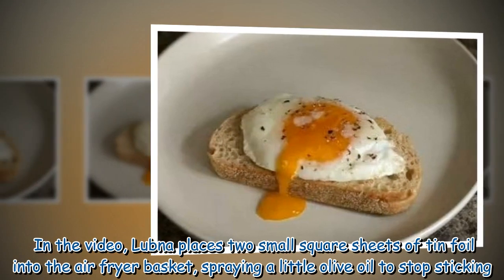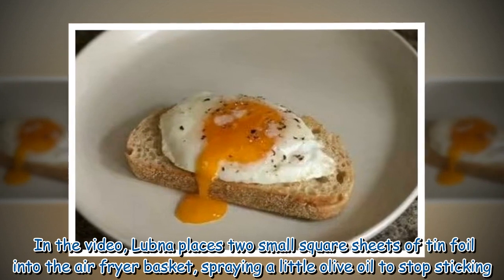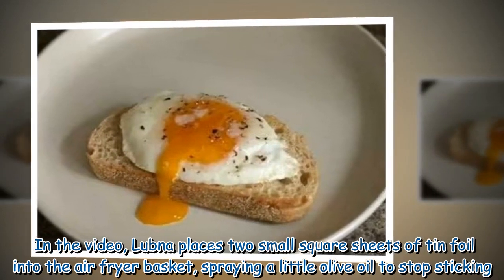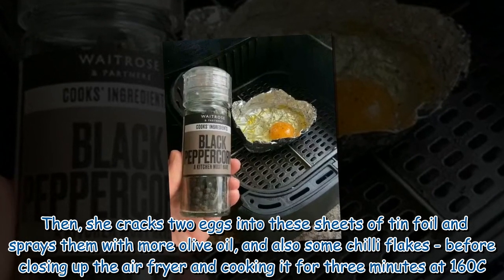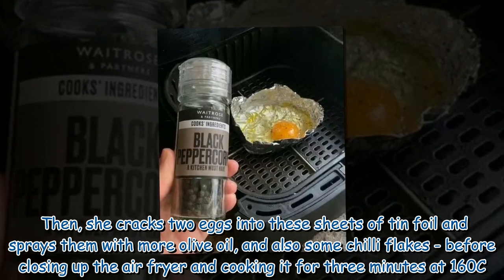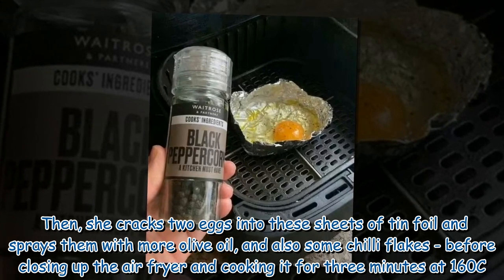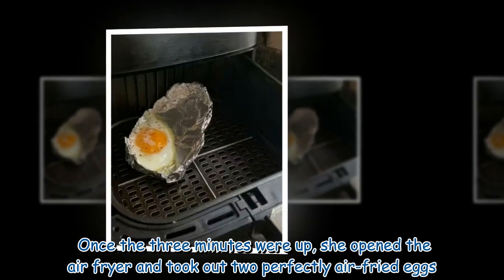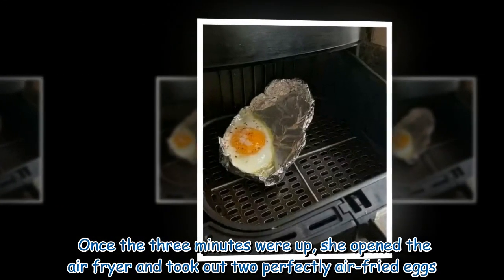In the video, Lubna places two small square sheets of tin foil into the air fryer basket, spraying a little olive oil to stop sticking. She then cracks two eggs into these tin foil sheets and sprays them with more olive oil and some chili flakes before closing up the air fryer and cooking it for three minutes at 160°C. Once the three minutes were up, she opened the air fryer and took out two perfectly air-fried eggs.